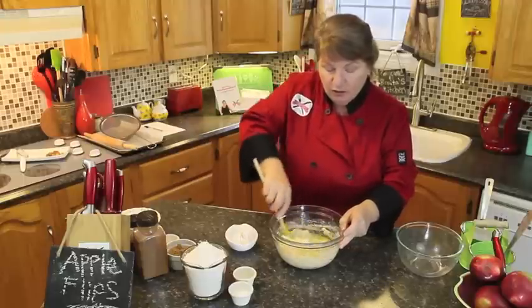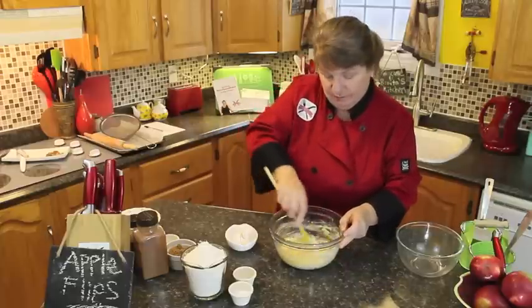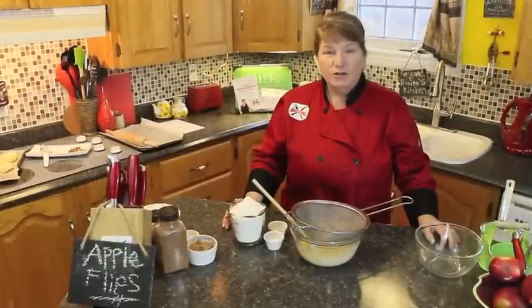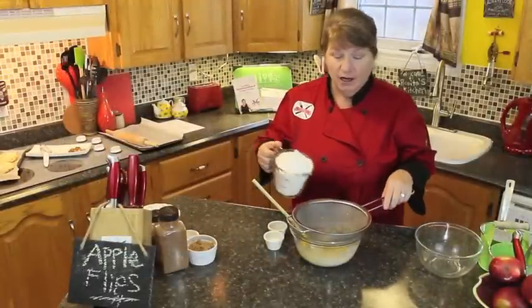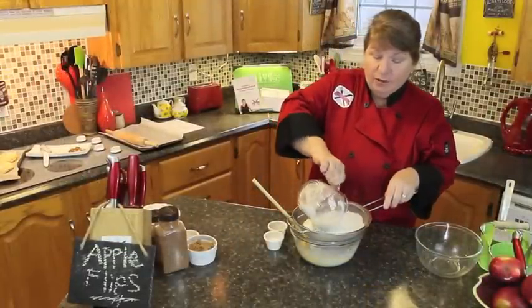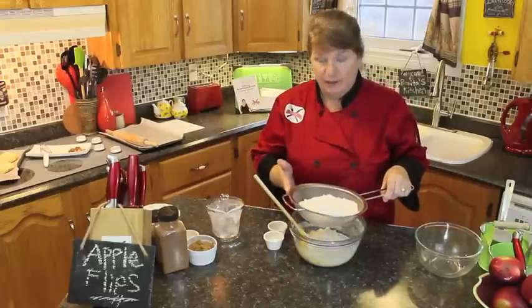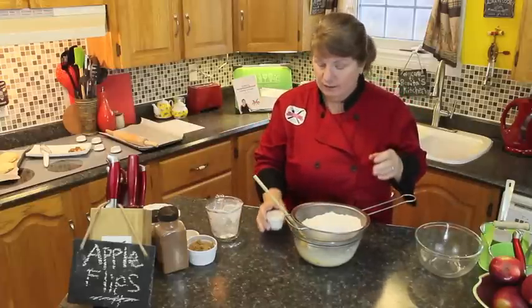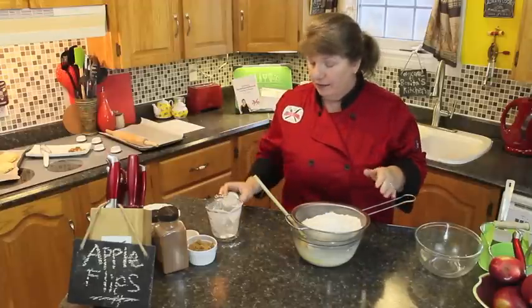So that's two large eggs added into this mixture. Our next step is adding two and a half cups of flour into a sifter or sieve, a pinch of salt — just eyeball it — and two teaspoons of baking powder.